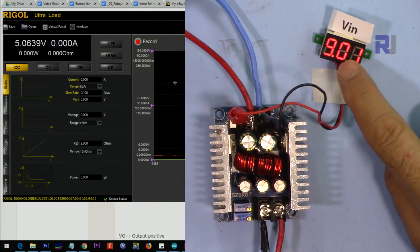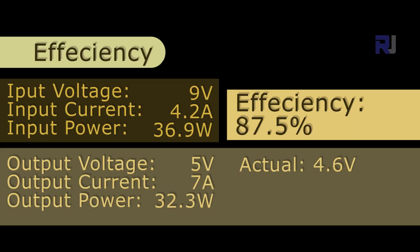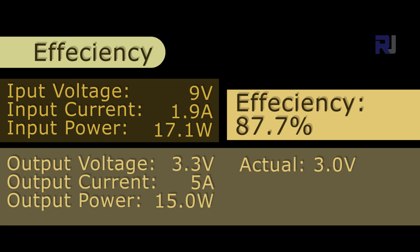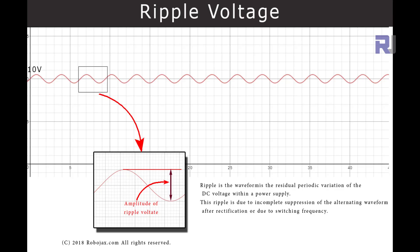Now testing at 9 volts input with 5 and 3.3 volts output. At 5 volts output, starting at 5 ampere and slowly increasing. Above 500 millivolts drop is not acceptable, so 7 ampere is the limit — input is 4.1 ampere. At 3.3 volts output with 7 ampere, this is acceptable. At 5 ampere, input is 1.9 ampere.